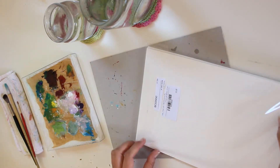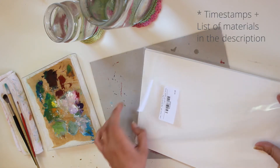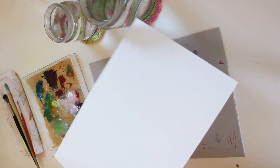The paper I'll be using is the Fedrigoni Tintoretto. This color is called Neve. It's a creamy white with a really nice texture.